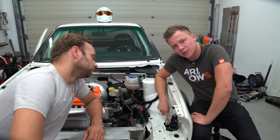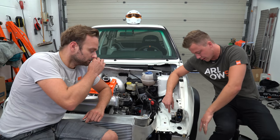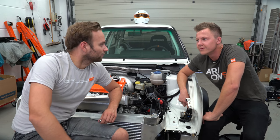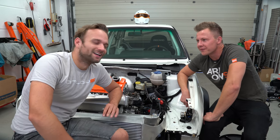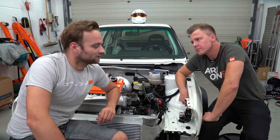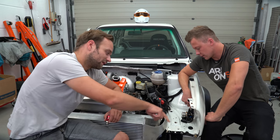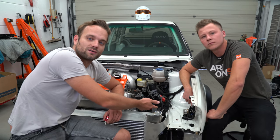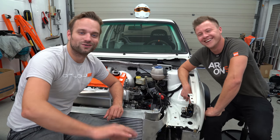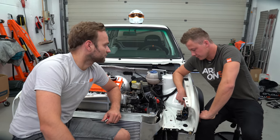Wenn wir das Auto auf dem Prüfstand abstimmen, können wir hier eine Tankstation nebenstellen – mit einer elektrischen Pumpe – und das sozusagen im Kreis pumpen lassen in einem 20-Liter-Kanister, sodass wir immer genug Sprit im Auto haben. Wir nehmen einfach einen 20-30-40-Liter-Tank, klatschen eine Pumpe ran, nehmen einen Vorlauf und einen Rücklauf, damit der Tank nicht platzt. Sobald der Tank voll ist, läuft es einfach wieder zurück in unsere Tankstation. Dazu noch eine kleine Rollerbatterie mit einem normalen Killschalter – dann sollte das relativ schnell zwischen den einzelnen Läufen betankbar sein.